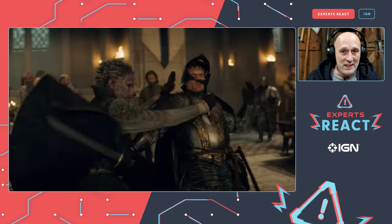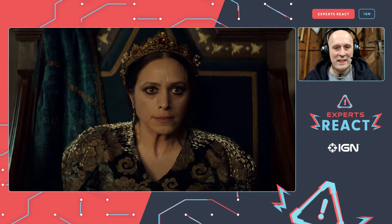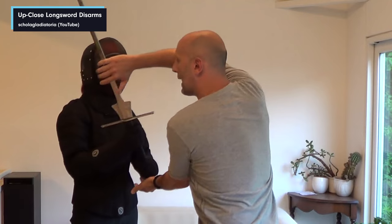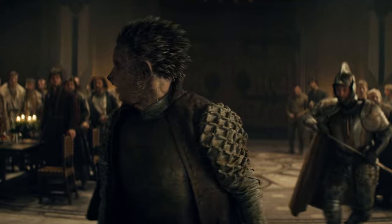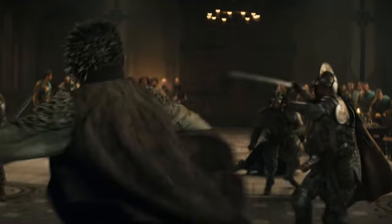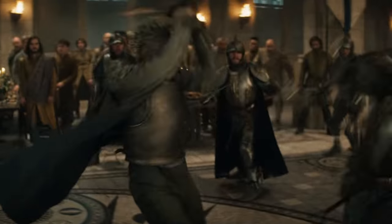He essentially did a disarm there, and in any martial art from any time period, if someone attacks you with a weapon and you don't have one, one of your priorities if you have to fight is to neutralize that weapon first, and if you can get the weapon off them, great — you've now turned the tables and massively increased your chances of survival. He does a pretty simple disarm, nothing complicated, and I don't have any big problems with how it's done. The guy is in armor but he immobilizes the weapon and then smacks him in the face — perfectly good thing to do.